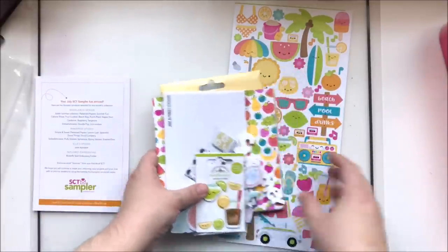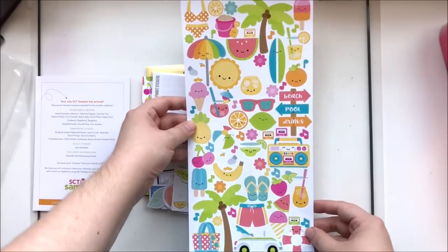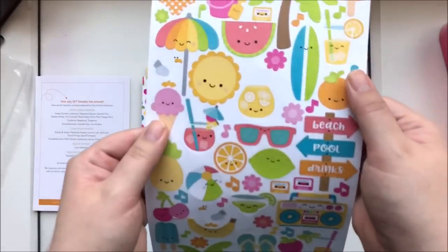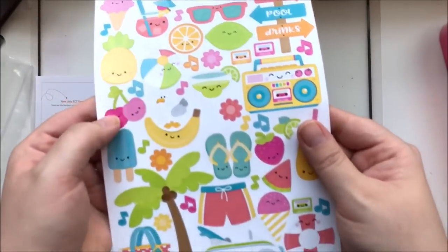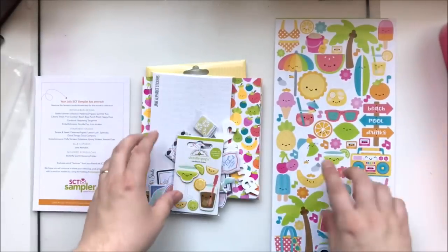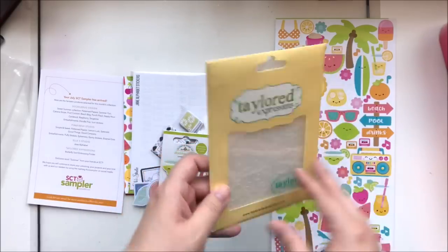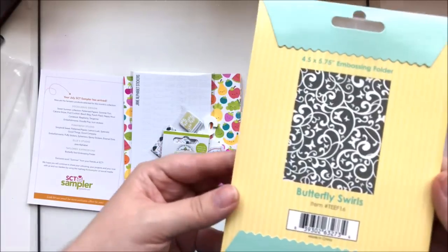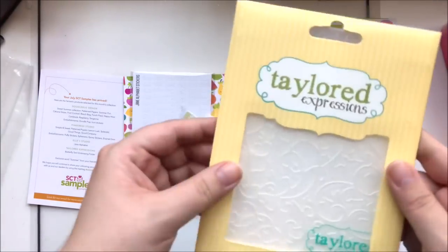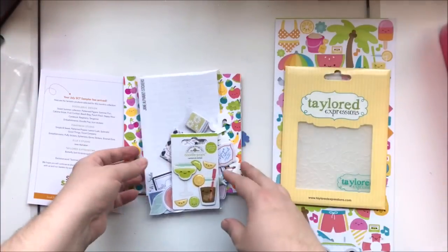First up we have this six by twelve sticker sheet from the Doodlebug collection — look at all the cute little things! We've also got a Tailored Expressions embossing folder, which is fun. I do have an embossing machine so I can use that — very excited about that.